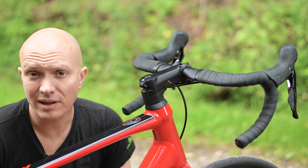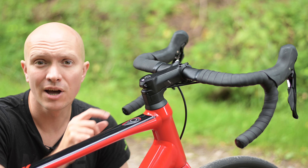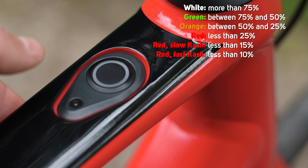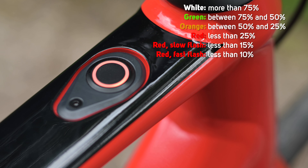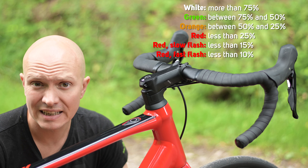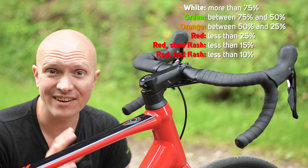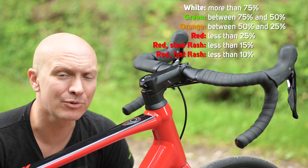When you power the bike up, it will tell you the status of the battery by changing the colour of the LED surround, which should give you a rough idea of the range you'll get. White means you've got more than 75% battery. Green means less than 75% but more than 50% left. Orange means less than 50% and more than 25%. Red means less than 25%. A slow flashing red light means less than 15%, and a fast red flashing light means less than 10% — so definitely time to get a charge.